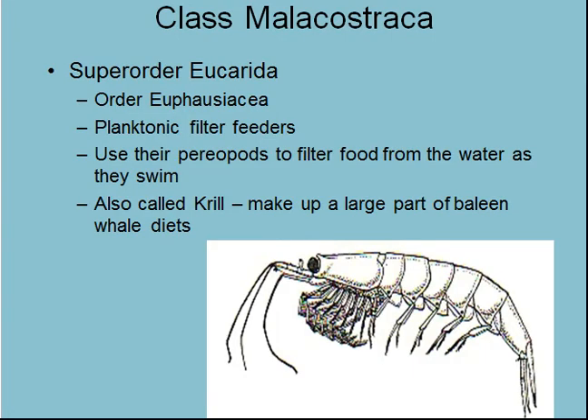Next we have Malacostraca Eucarida — Euphausiacea. You often see these referred to as euphausiid shrimps, and these are the krill. This is what makes up most of the whale food from baleen whales, and what supports the giant biomass of penguins, seals, and whales down in the Antarctic. There are also some krill in the Arctic. We have big blooms of these around October, November, September — a big swarm with lots of fish feeding on them.